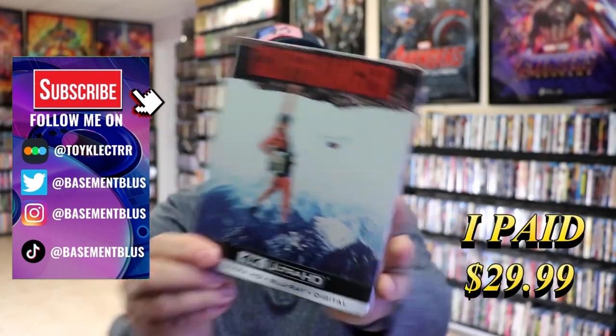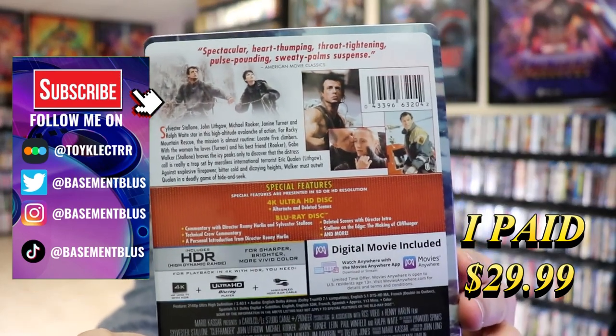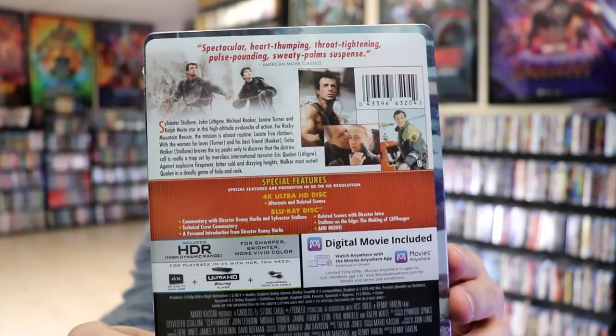Here's the front, and here's the back. If you'd like to read up on it and check out the special features, you can go ahead and pause and do so. I'm going to go ahead and remove this from the wrapper, and we can take a close look at this steelbook.